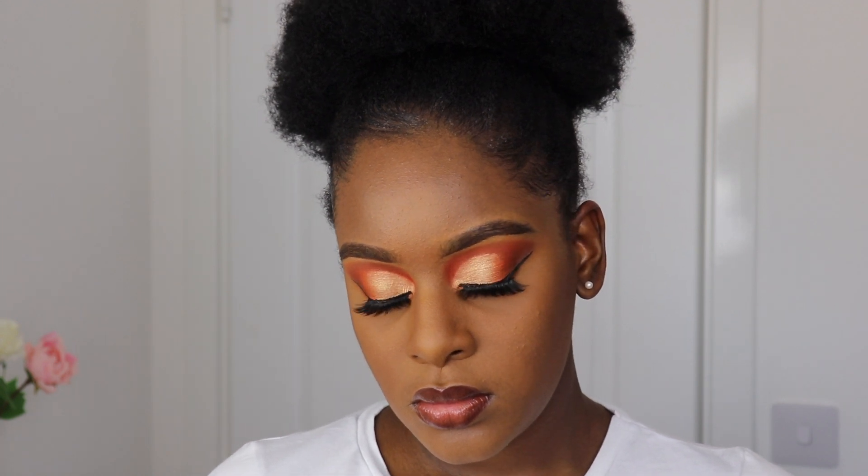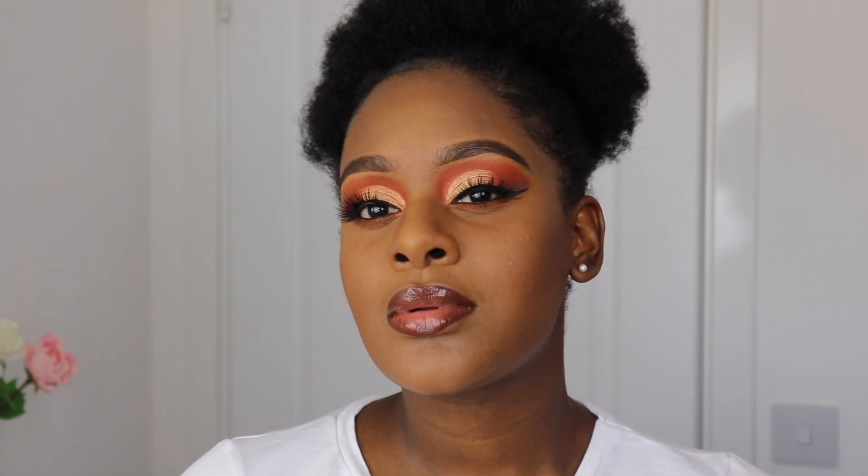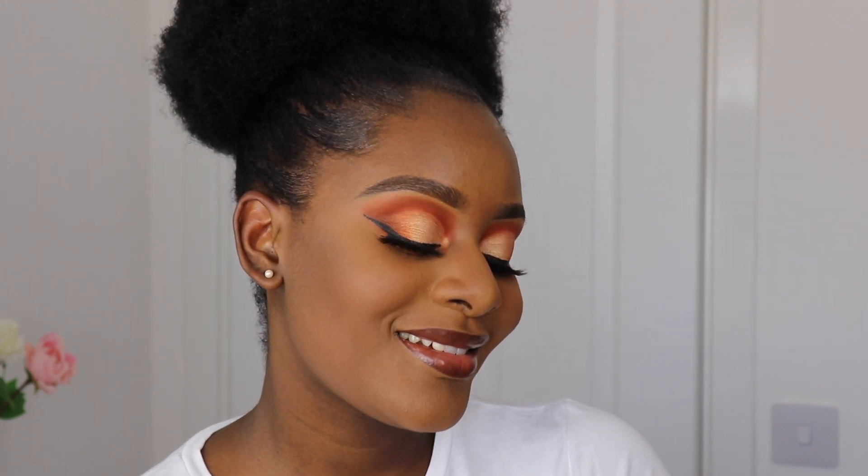Hello and welcome back to my channel. If you're new here, thanks for clicking on this video, be sure to like, comment, and subscribe. In today's video, I'm going to show you how I created this orange cut crease eye look. This look is a little out of my comfort zone as I tend to just do neutral looks, but I think it turned out all right.